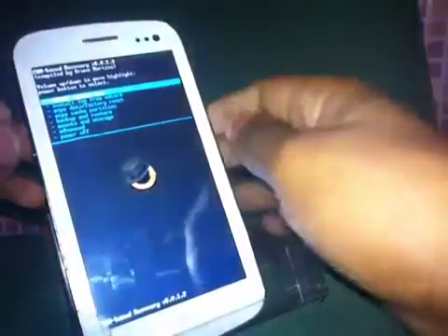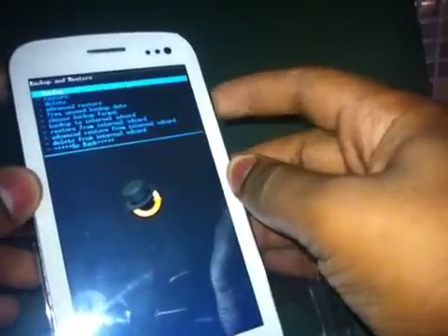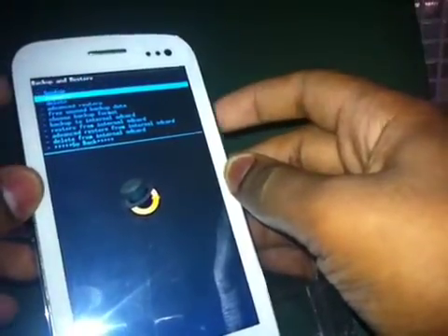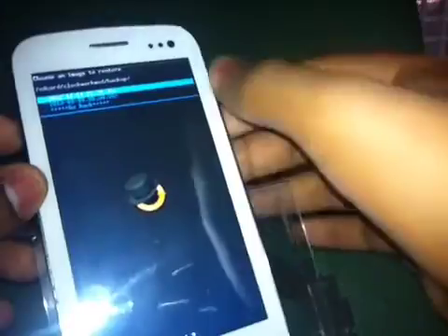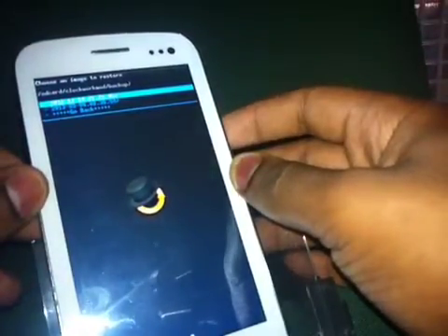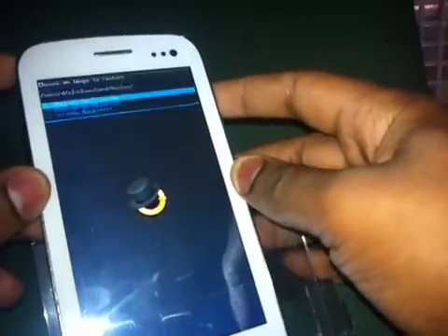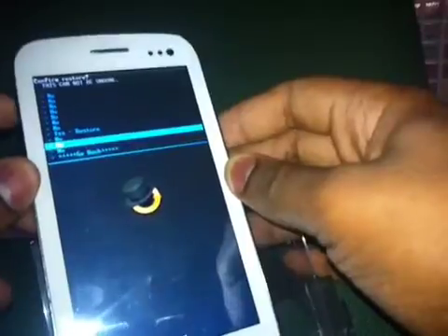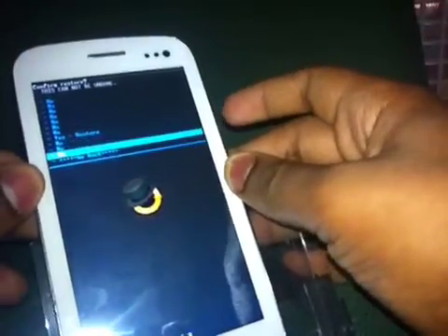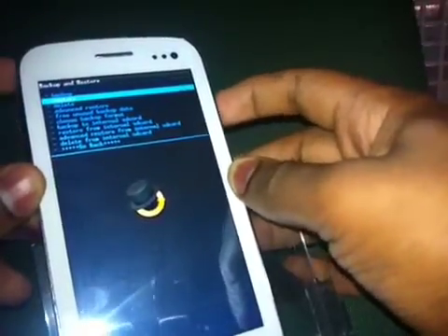So our phone is in ClockworkMod recovery. Simply select Backup and Restore, then select Restore. It will show you all the available backups. Select the one that is the Ice Cream Sandwich backup — just click Restore.